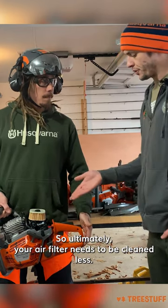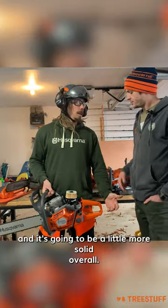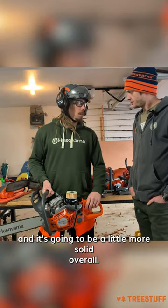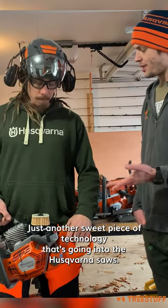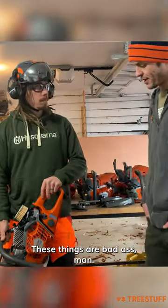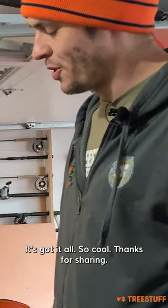So ultimately your air filter needs to be cleaned less? Much less, and your saw is going to run better and it's going to be a little more solid overall. Just another sweet piece of technology going into the Husqvarna saws. This is the new Auto-Tune 3.0 too, right? Yep, it's got it all. It's so cool. Thanks for sharing.